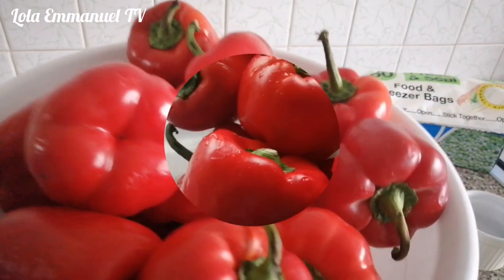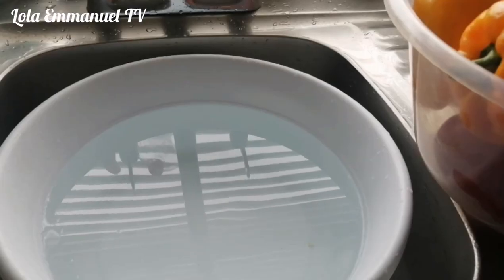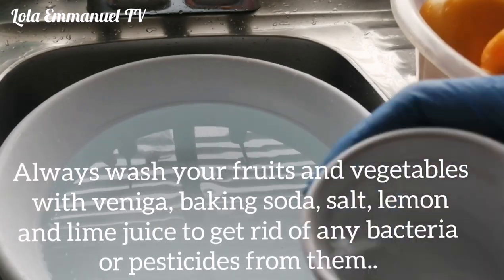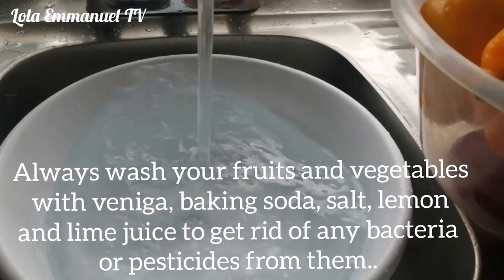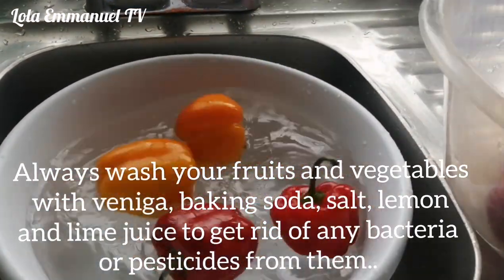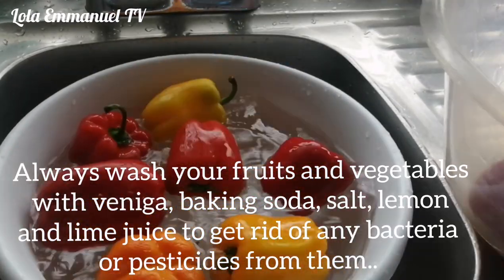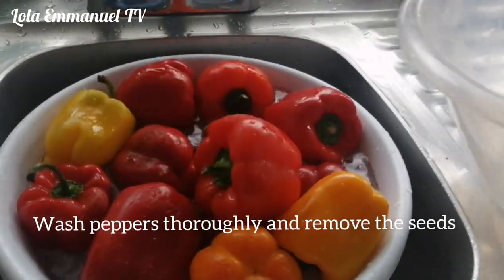The first thing I will be doing is to wash the peppers. I have water in my bowl and I'll go ahead and add vinegar. If you don't have vinegar at home, you can also use baking soda, salt, lime juice, or lemon juice as well. So wash your peppers or any vegetables or fruits that you want to clean.